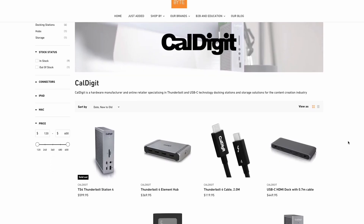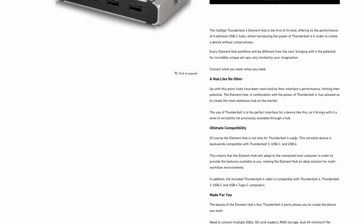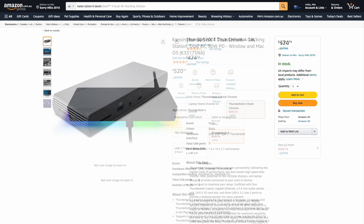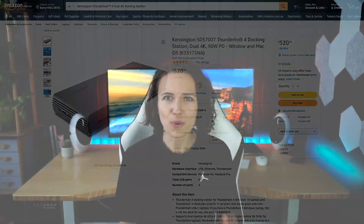I looked at different Caldigit products; however, only the TS4 and Element Hub featured Thunderbolt 4 connection. I also looked at the Razer Dock Chroma and Kensington Docking Station; however, both of them had some serious drawbacks that were hard to forgive at that high price point.